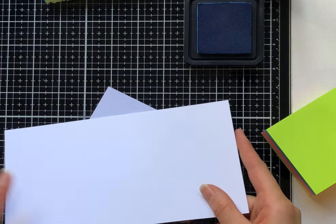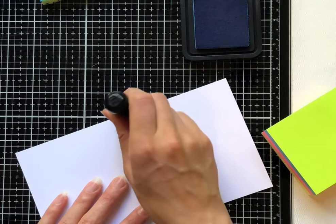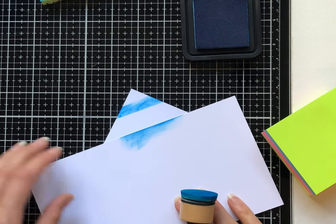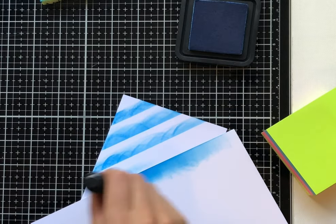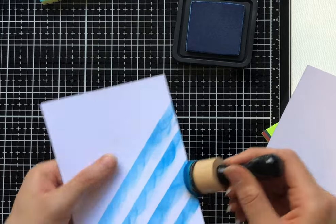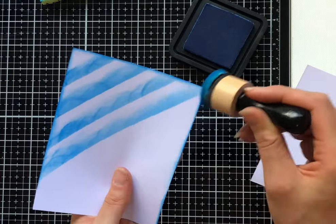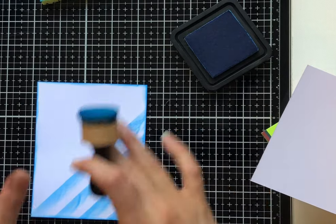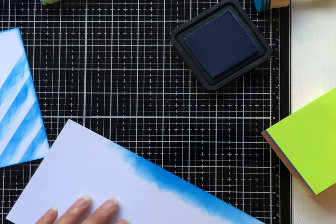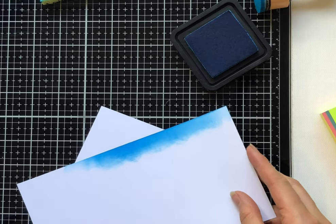Next we're going to use just a scrap bit of white paper to section off different areas of the card and ink up a certain section. For this example I'm just going to create a few diagonal lines. Make sure you push down the paper otherwise it will move — it's not as easy as the sticky notes. Just to give it a bit of something extra, I'm also inking around the edge, which is one of my favorite techniques — it gives a really nice simple border. And there we are, that's our second background. Once I've created all these cards I'll go through and show you the finished cards.